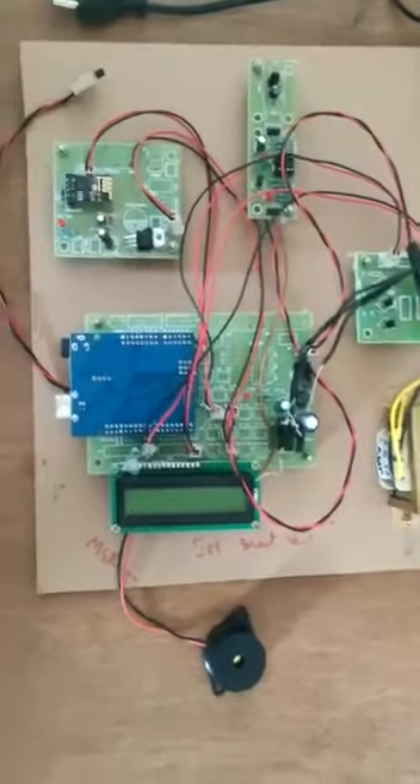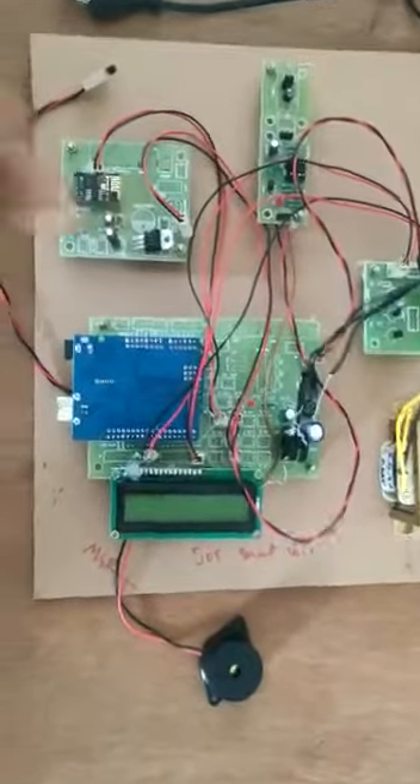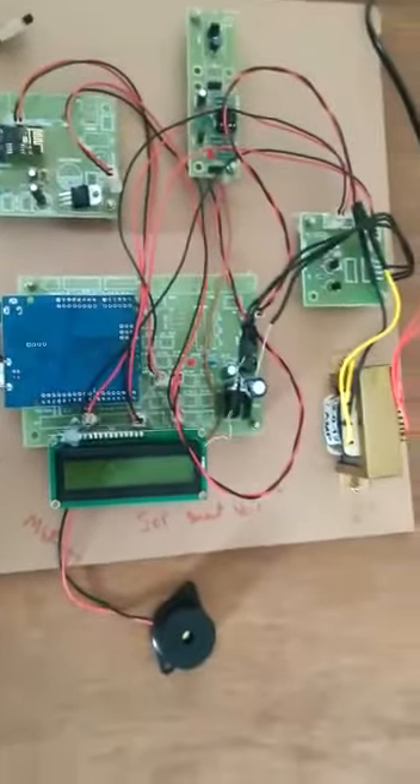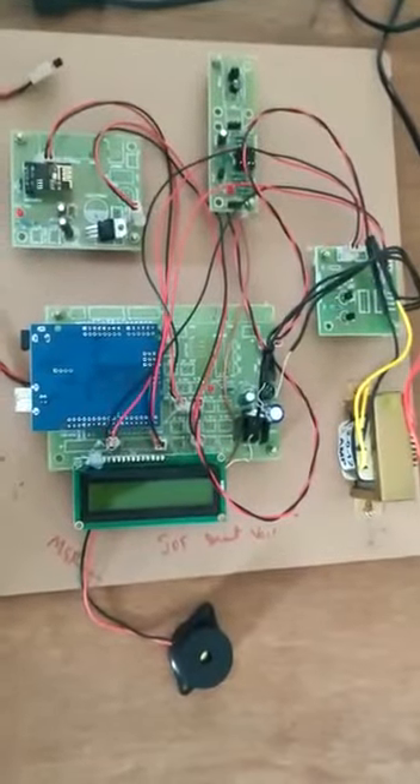Our project title is Smart Saline Bottle. Let's get started. Here we can see the components. Arduino, heartbeat sensor, and level sensor — those are the inputs of Arduino.